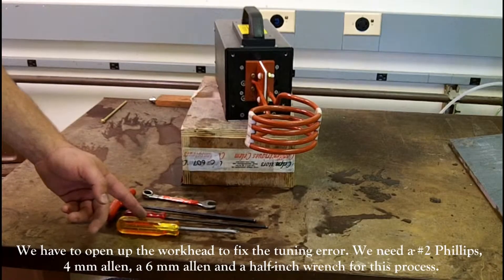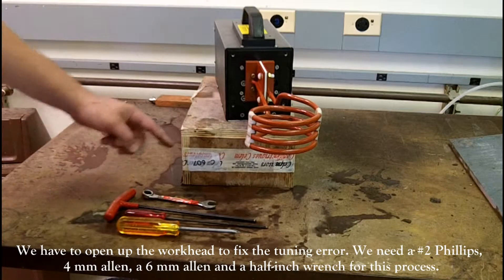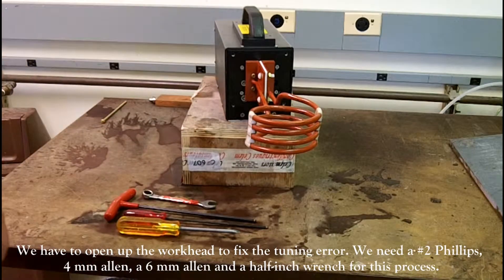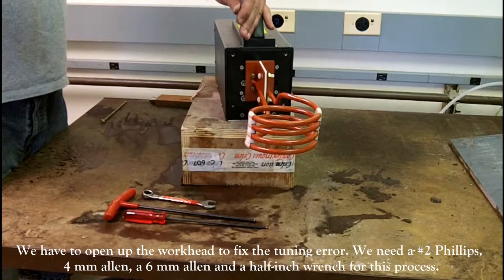Now we need to open up the workhead to fix the tuning error. In order to do this, we will need a number 2 Phillips head screwdriver, a 4mm Allen, a 6mm Allen, and a half-inch wrench.